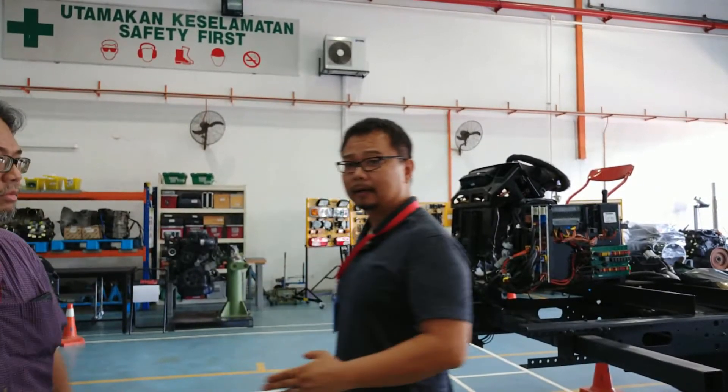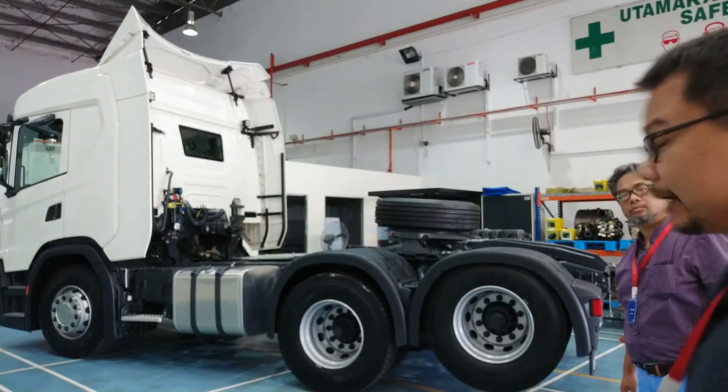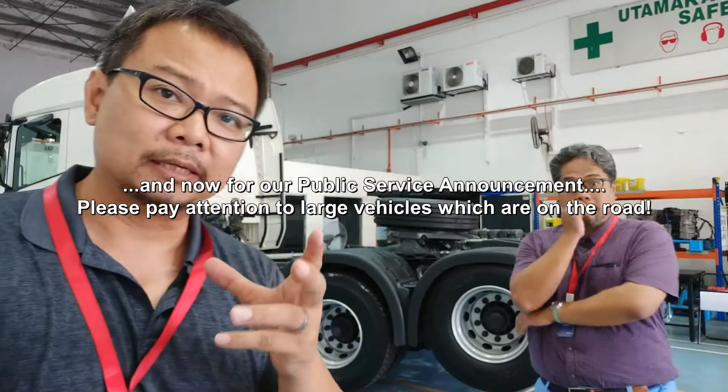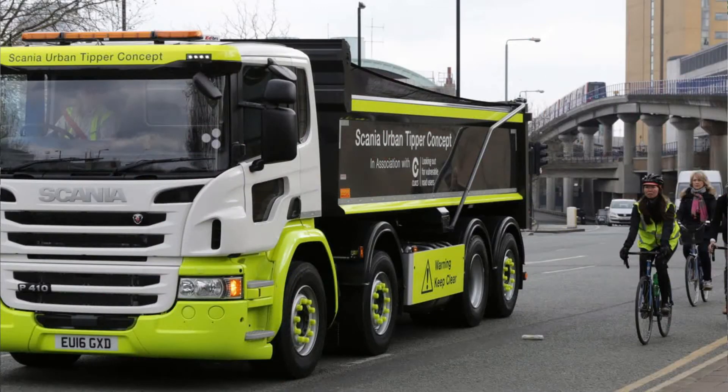You can see trucks are very different nowadays — very modern, very technologically advanced. The cabin is much like a car. There's a very advanced cockpit right here. But what we also like to point out is not just the features of the truck, but how we as motorists, motorcyclists, bicyclists, and pedestrians should behave around a moving truck.